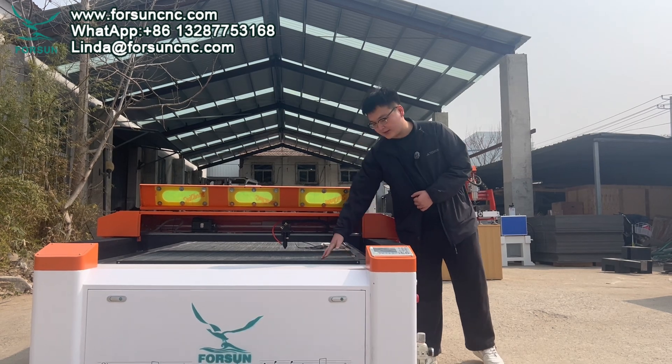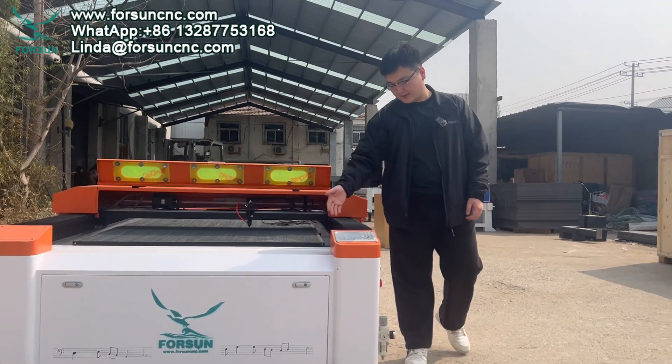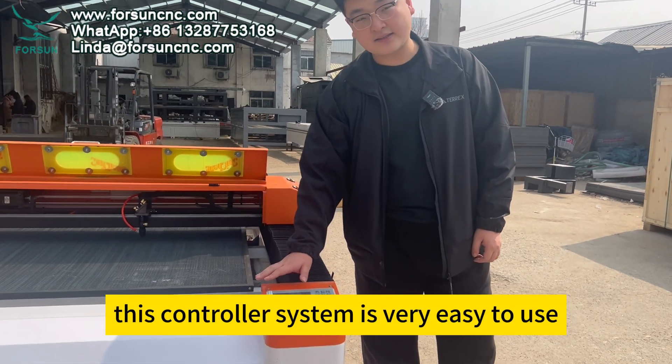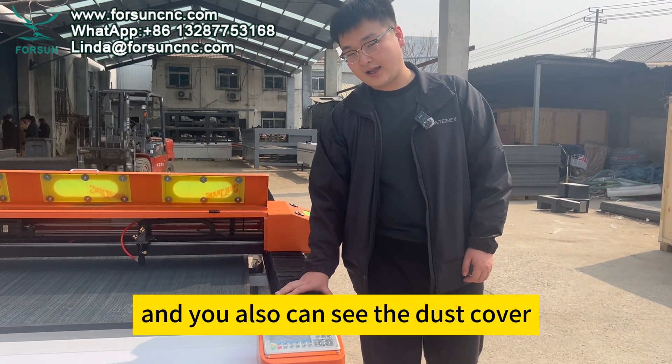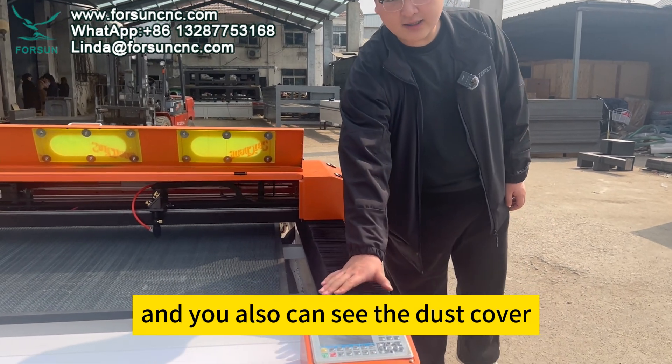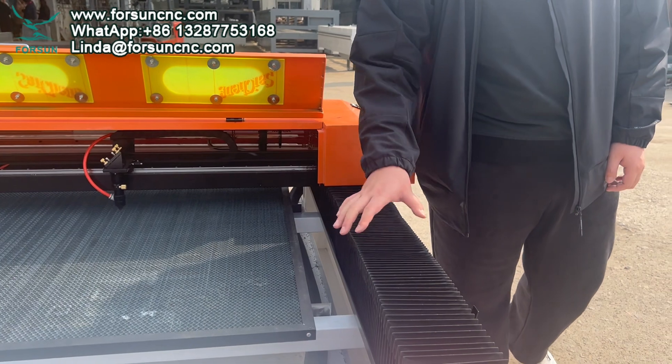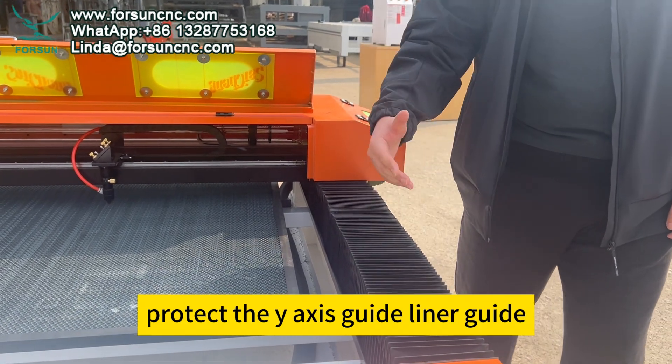You can also see the honeybee table. Follow us — you can see the Redux controller system. This controller system is very easy to use. You can also see the dust cover, which protects the wire access.